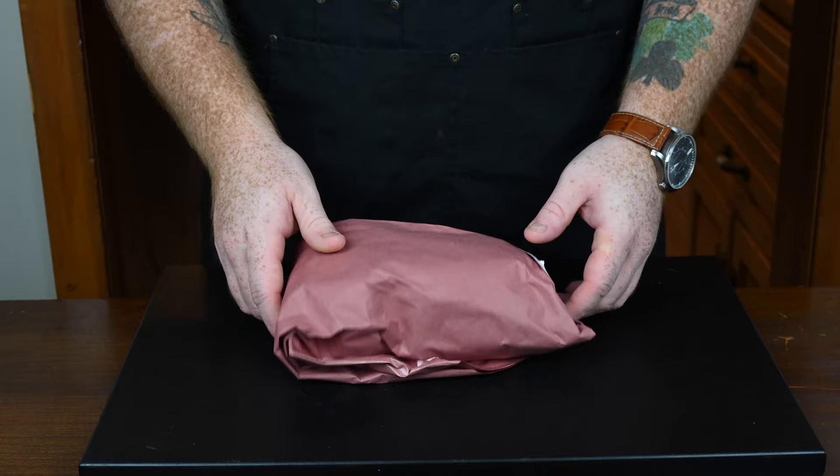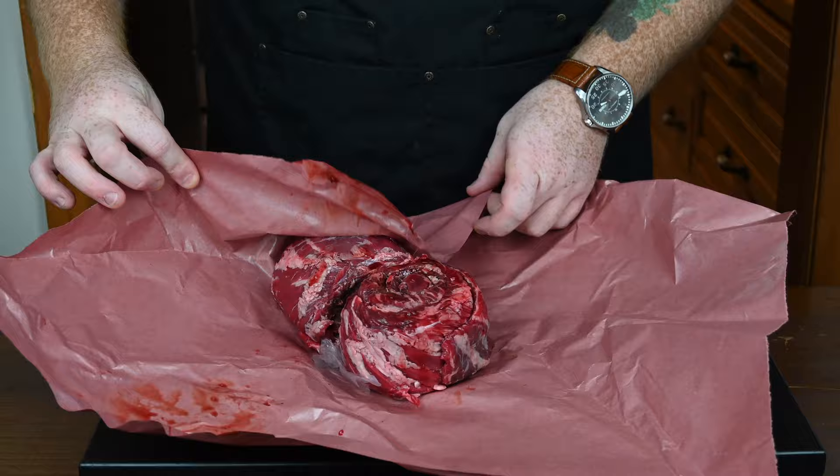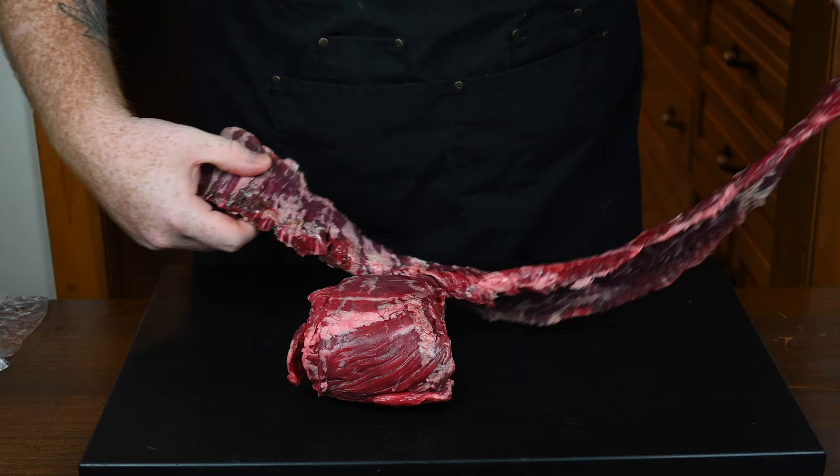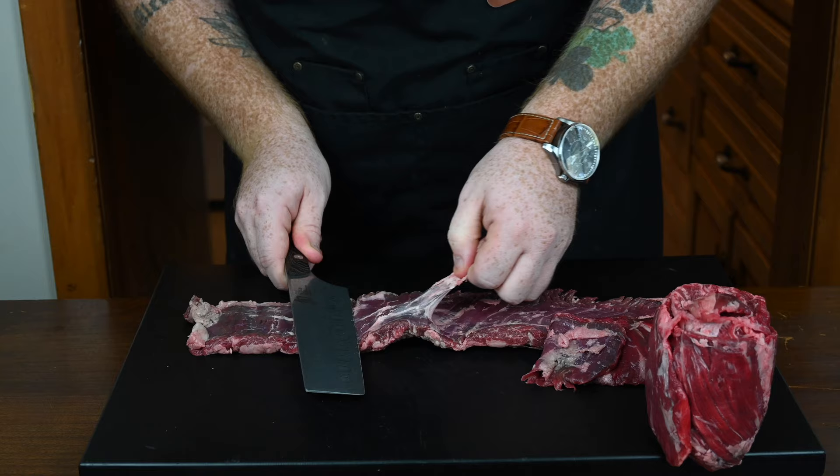Let's start making some carne asada. You'll want to use either flank steak or skirt steak. Either one of those will work fine — basically a long thin steak. What I have here is about two and a half pounds of skirt steak. They're quite long in length. The first thing we're going to want to do is cut some of the silver skin off them. It's that chewy membrane on the back side and it won't cook properly, so you want to get rid of it.